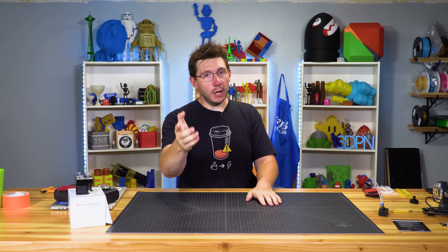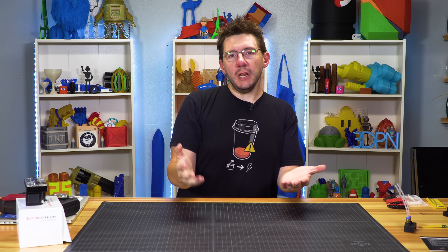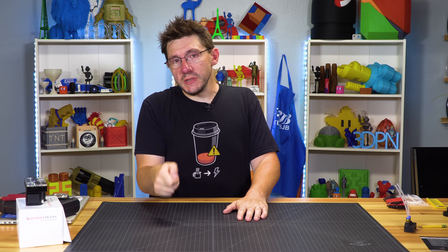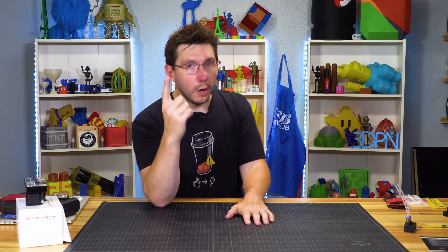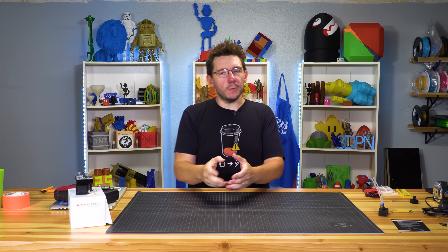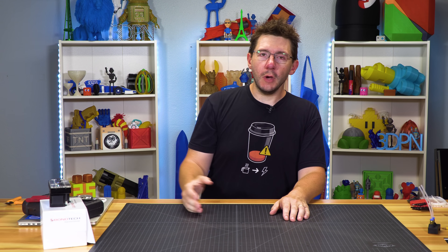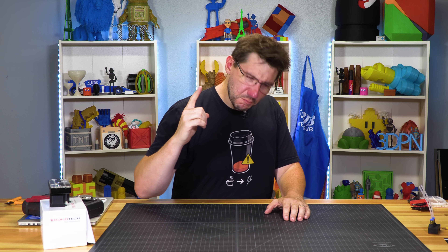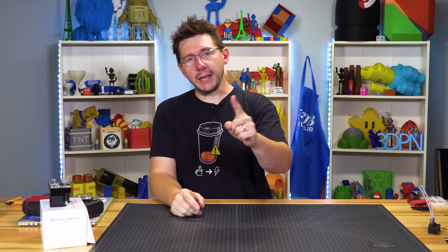Hey, it's Joel. I know you have that problem — the problem that we all have. We finish eating our ice cream, we rinse off the spoon, and we can dry it off and throw it back in the drawer, but we don't. We just set it on the side of the sink, and then it piles up. There's a solution to this problem and it comes in the form of an elephant — and I'm not kidding.